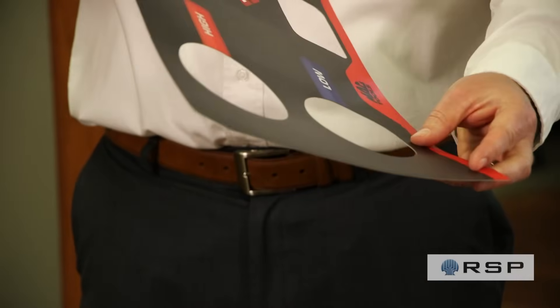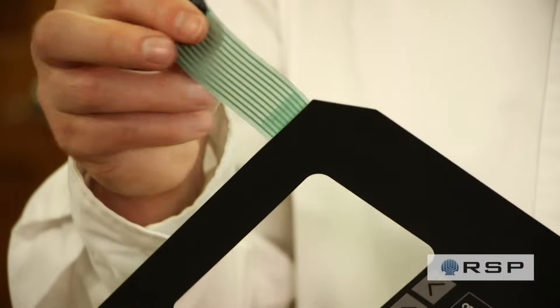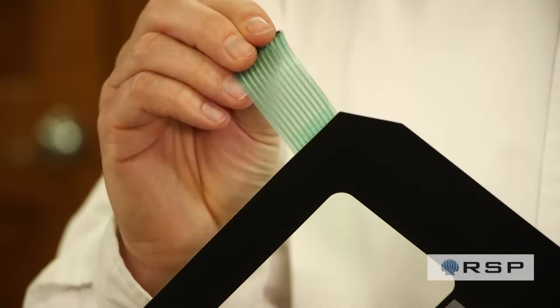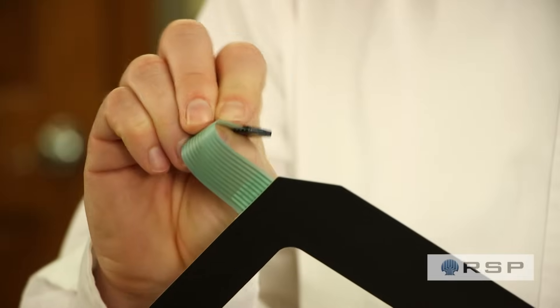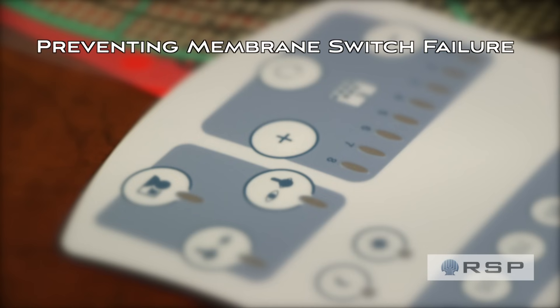The number one cause of failures when those units are returned, or we look at those pictures of how they assemble them, is improper handling. Membrane switches are a durable, long-lasting user interface once they are installed, but prior to installation they are a little sensitive. Here are four tips for helping you handle your membrane switches.